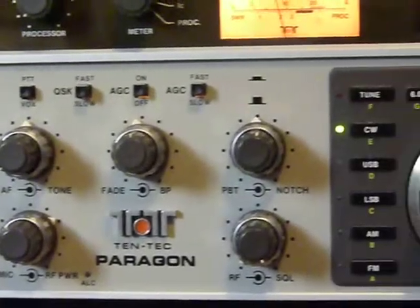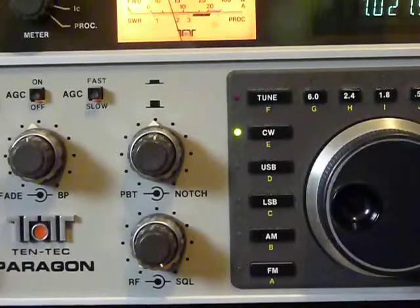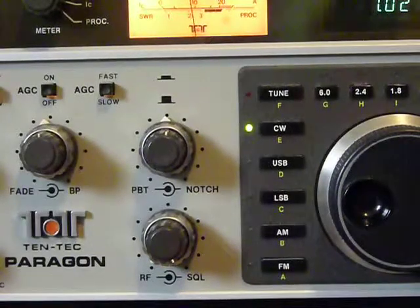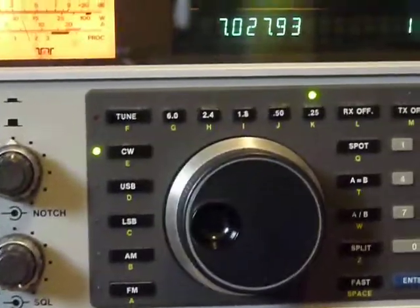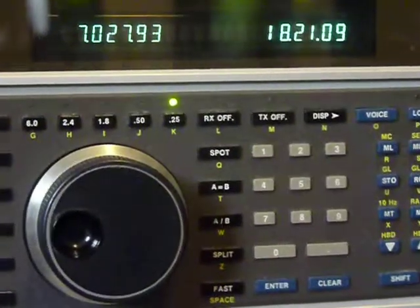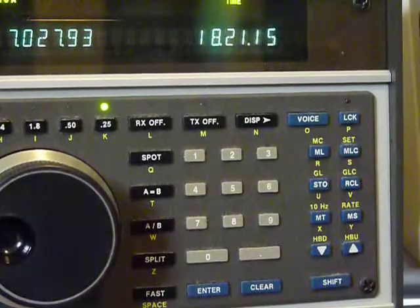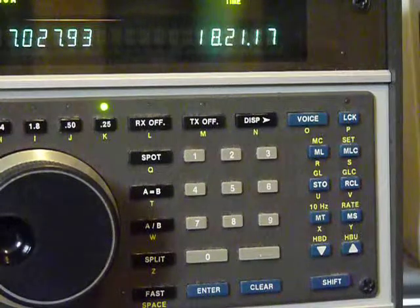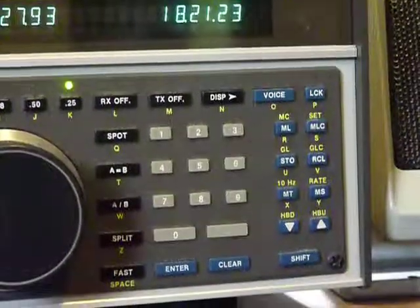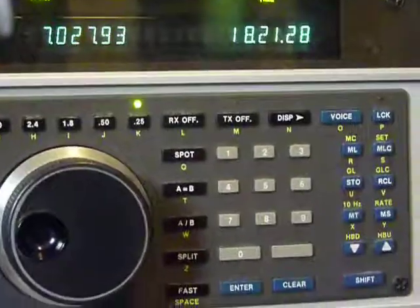This is the row of buttons for tune, CW, upper sideband, lower sideband, AM, and FM. Across the top are the filters — RX off, TX off. Here's this row of buttons.